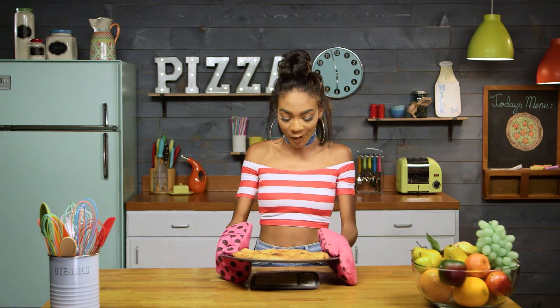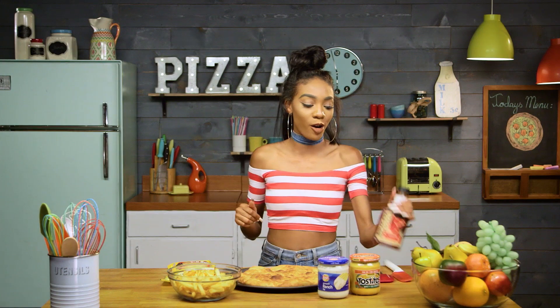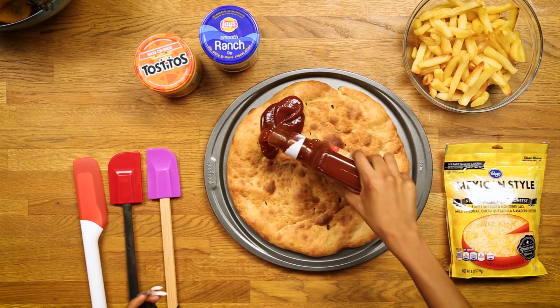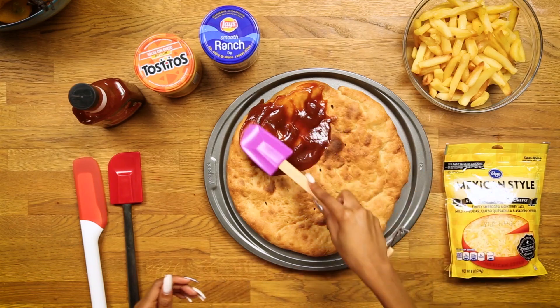It smells like a fresh bakery right now. Now it's time for the fun part. We're gonna take this plain pizza and make it real spicy. I'm gonna start out with some barbecue sauce, and I'm only gonna put this on a certain section of the pizza. Who knew that you could get fries on your pizza? You don't need a side of fries anymore, just throw it on your pizza.